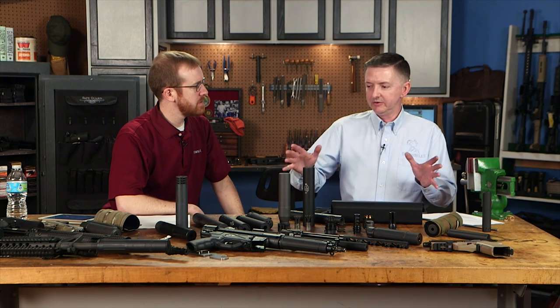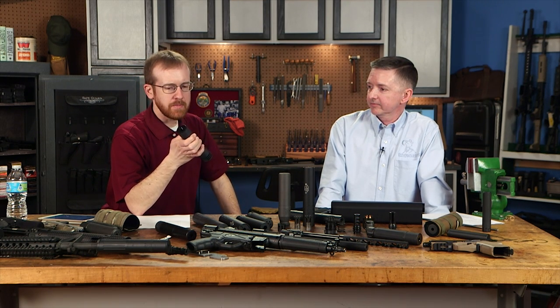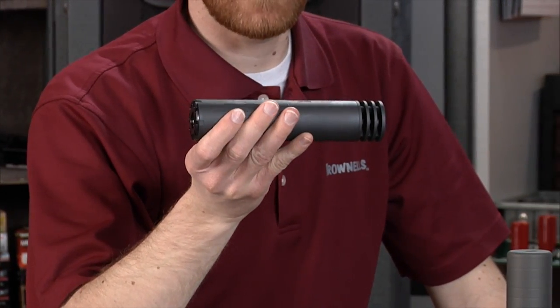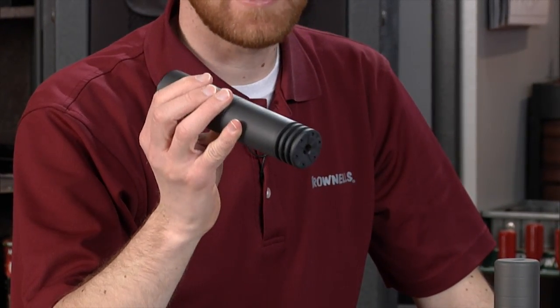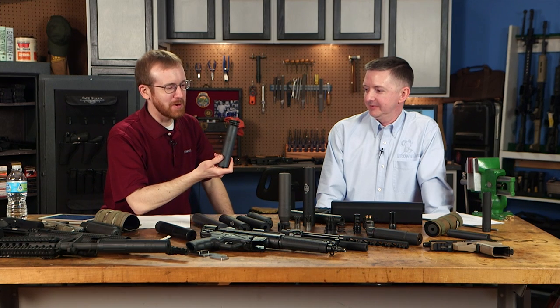Why buy a suppressor right now? Inventory is good, lots of manufacturers are well-stocked. If the HPA looks close to passing, suppressors will start going out of stock fast — and when it does pass, they'll be gone like hotcakes. These are serialized items and that's not changing. Waiting for the HPA to pass is like holding out for the lottery jackpot to go higher and missing when your number gets drawn. Just go ahead and get it.